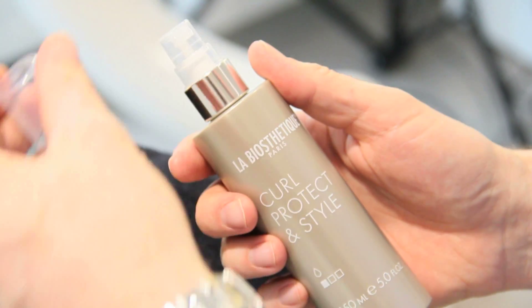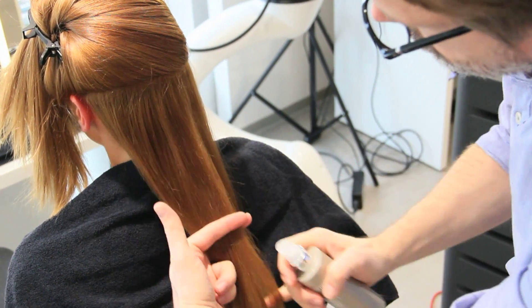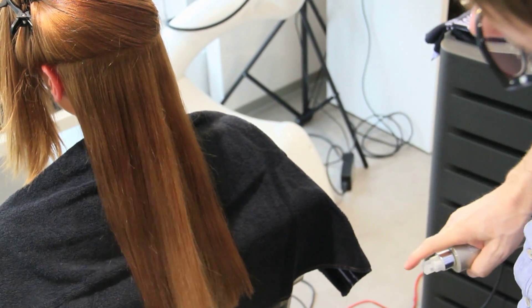Curl, protect and style is the perfect heat protection for the hair. The spray gives curls lots of hold and elasticity.